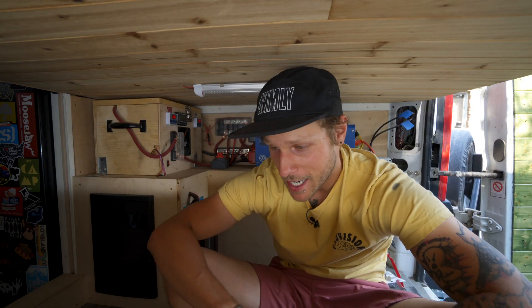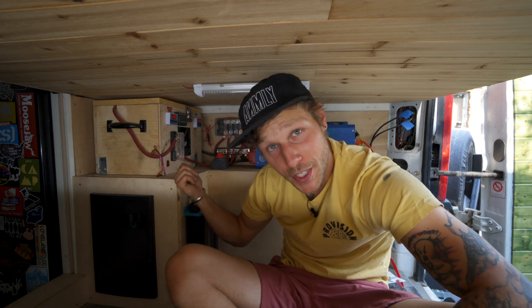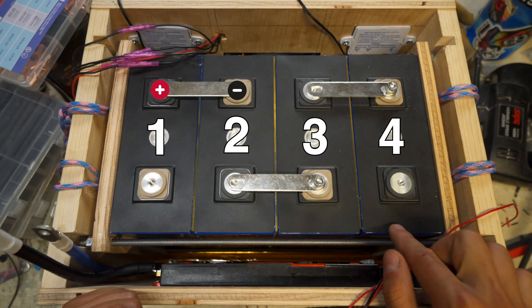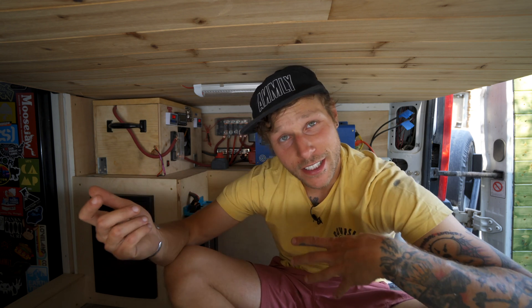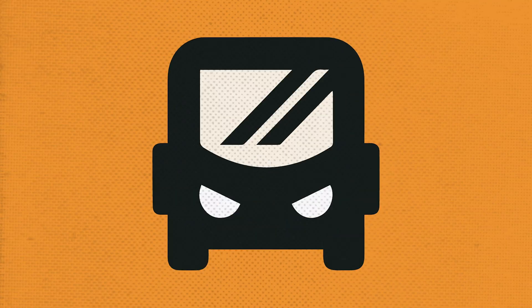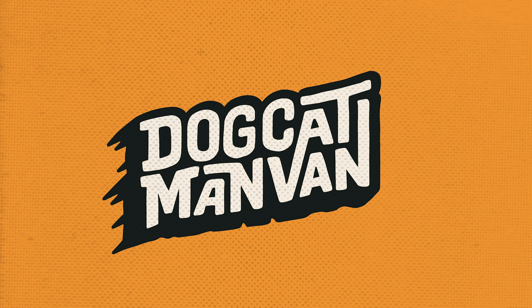In my previous video I showed you how I built this temperature-controlled DIY lithium battery. Now I'm going to show you how I installed it in the van, how it's working, and what it all costs.